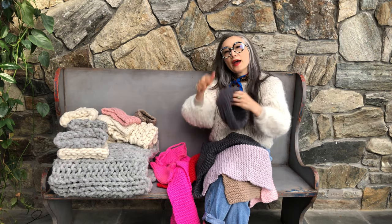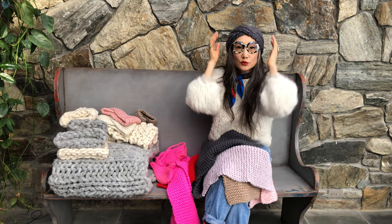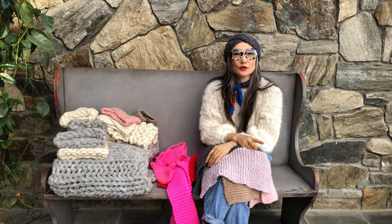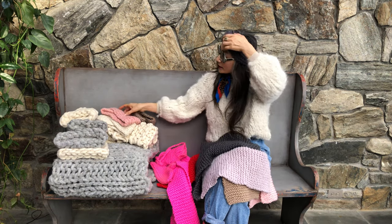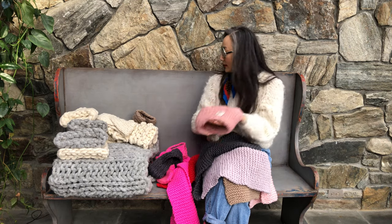And there is a headband. You can make a small one — two out of one ball of Merino Number 5. And you can make a wide version of the headband like this.